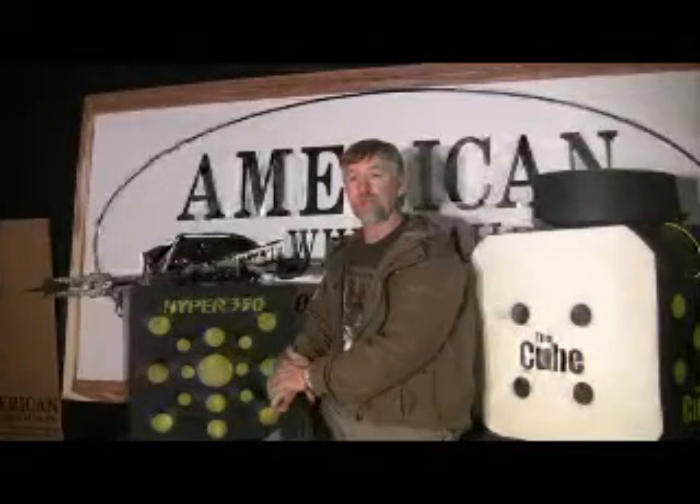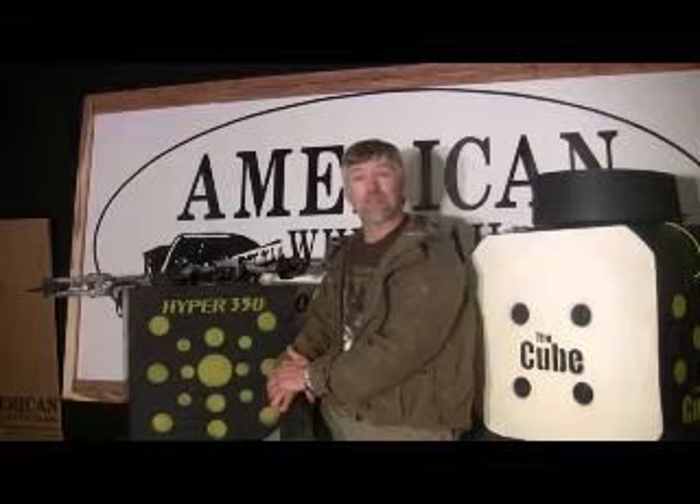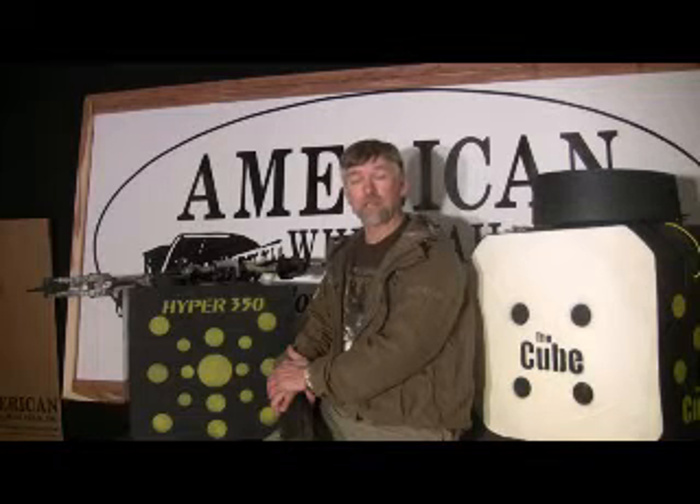When we build archery targets, we don't start with the marketing plan — we start with the archery target. We have specific goals in mind we're trying to accomplish when we start building this target.